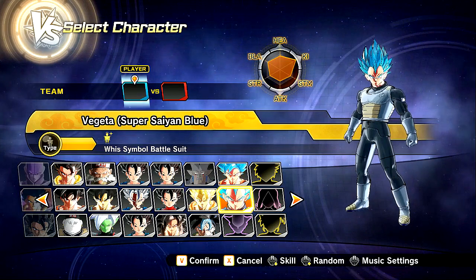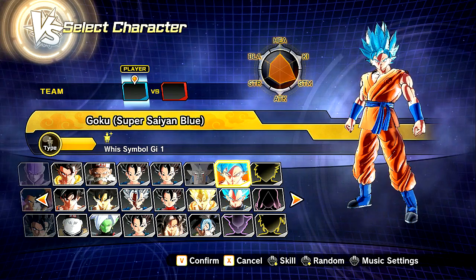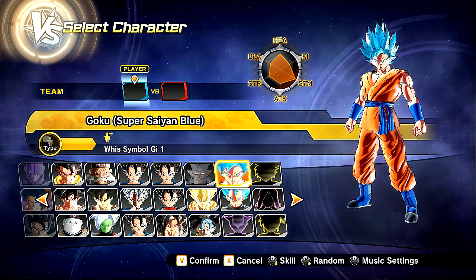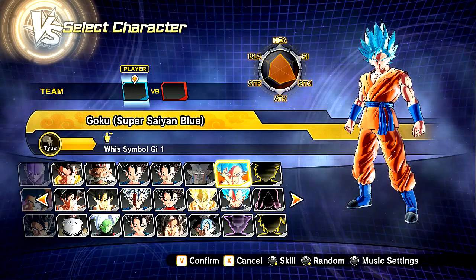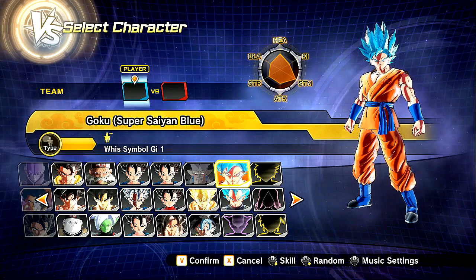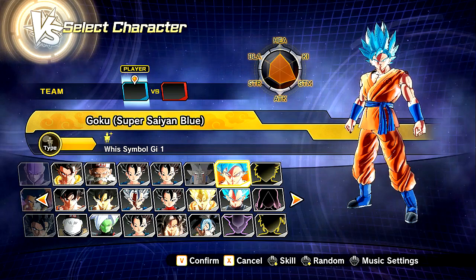Super Saiyan Blue Goku and Vegeta with the Whis clothing and armor — very cool concept for this transformation. What we have is a custom animation that goes into Super Saiyan Blue Shinkai, or Evolution. Big shout-outs to Azura for creating this. He did such an amazing job and I thought this would be the perfect time to show it, because you guys are all hyped about Gogeta Blue and everything's blue now, so we're going back to blue.